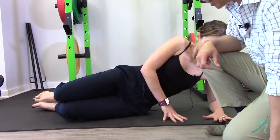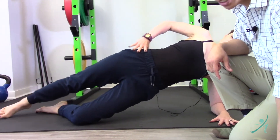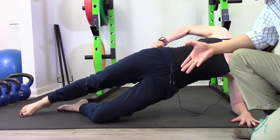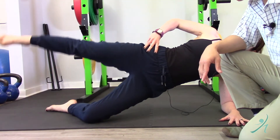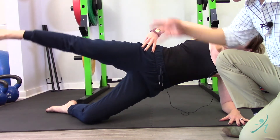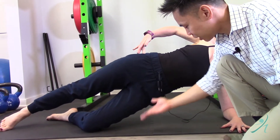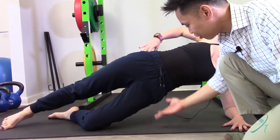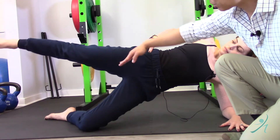If the clamshell is not challenging enough for you, we can do a side plank, a kneeling side plank, and a leg lift. This is a lot more challenging. This is actually working both glute meds — the bottom one is pushing down against the floor and gravity to support your body weight, while the top one is actually lifting the leg.